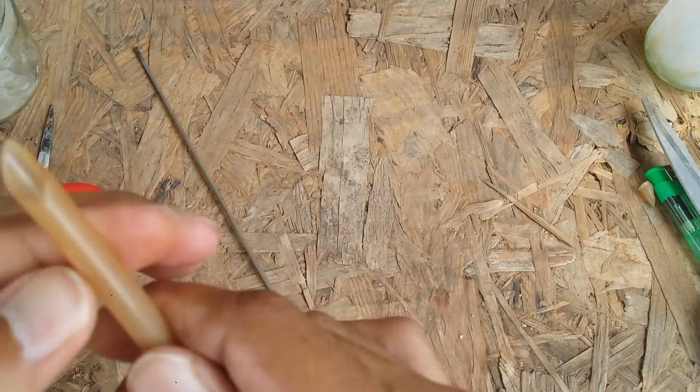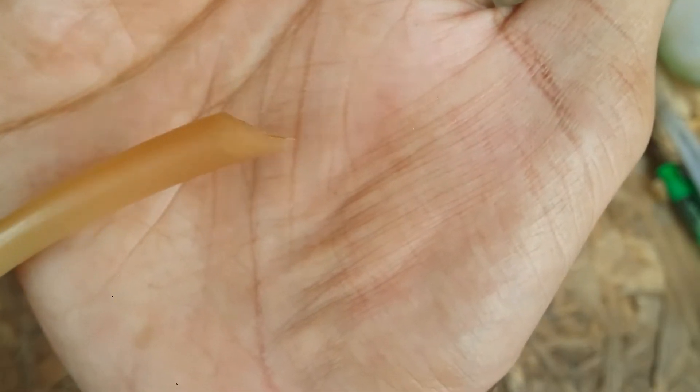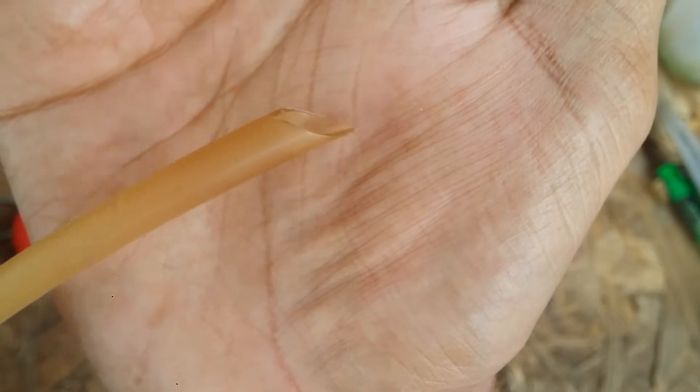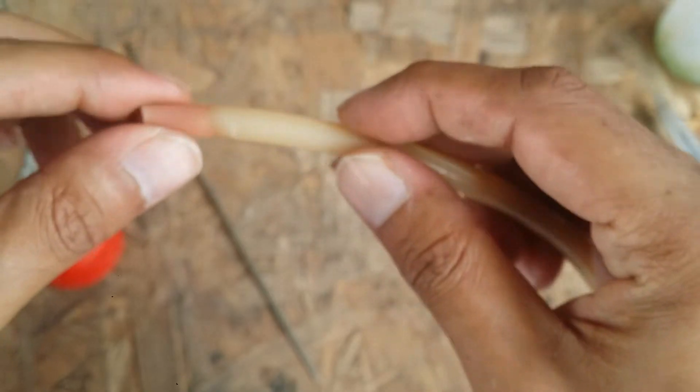The water is just going to come out because it's going to be more narrow at the tip. As you can see, I've made it narrow at the end — this is where the water is going to come out. The other end is where I'm going to insert it into the bottle cap.